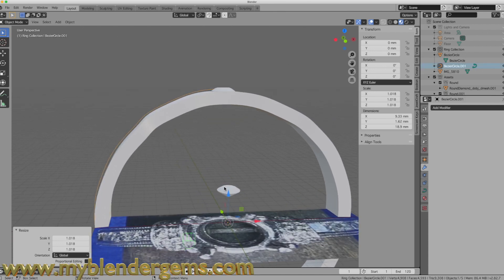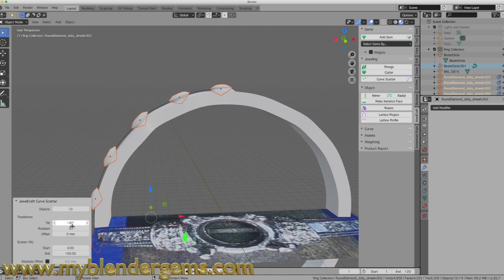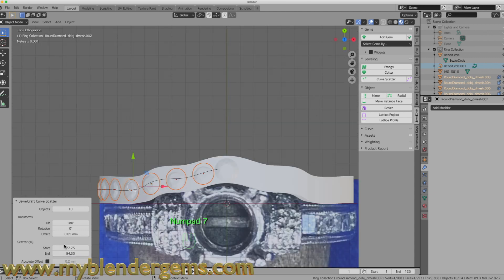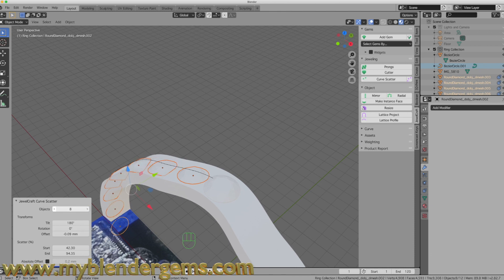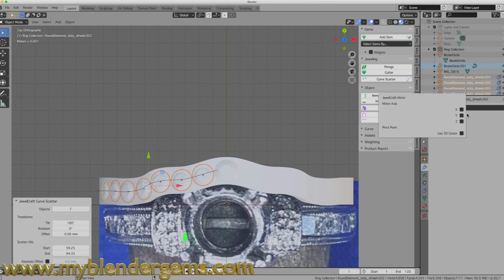With the diamond and curve selected, I come down to JewelCraft and hit the Scatter tool. I'll tilt it 180 degrees so it's upright, adjust the starting and ending positions alongside the band, tweak the offset, and set the count to about seven diamonds. From the top view I position the starting point so all the diamonds sit nicely along the side of the ring.